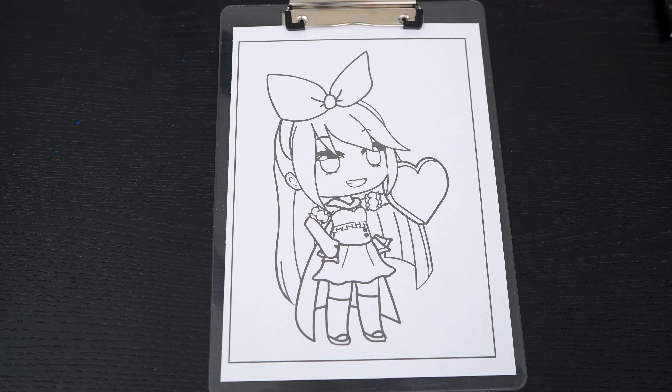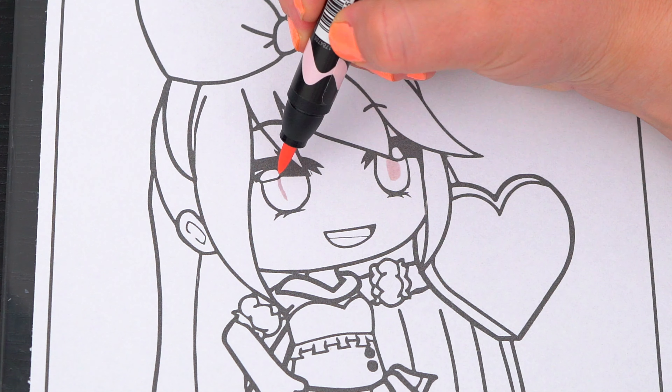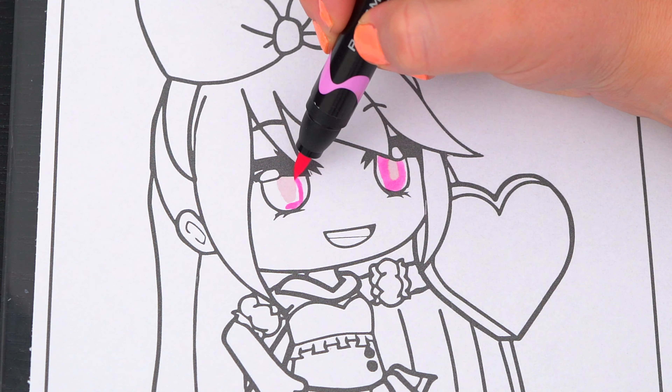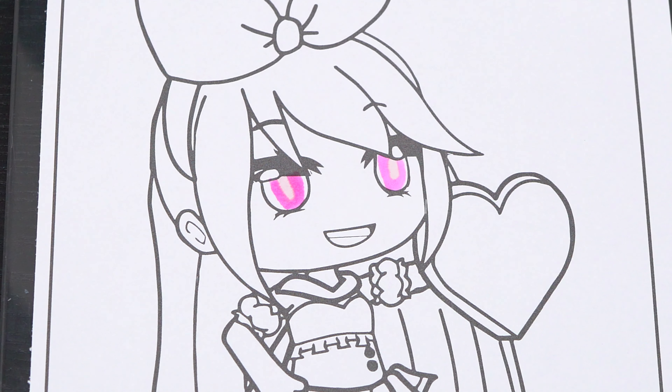Okay, so today I'm going to color this picture of Emma. Let's start on her face first. She has pink eyes and light peach skin.